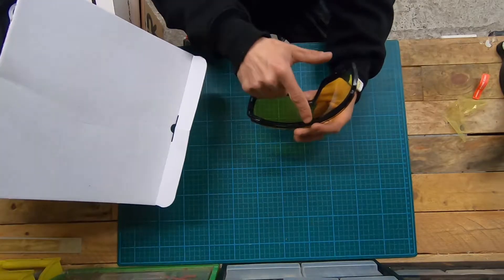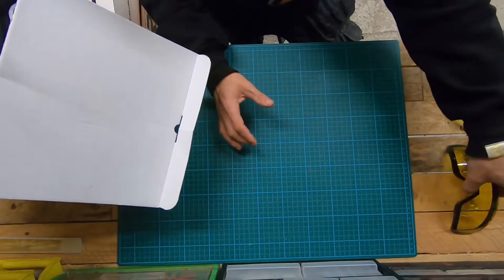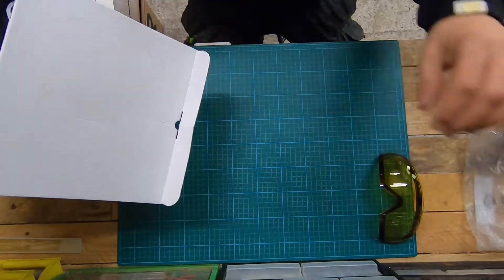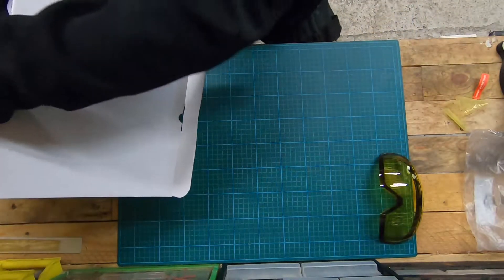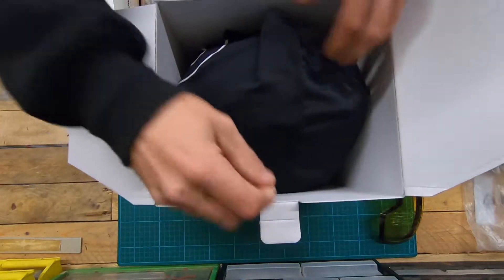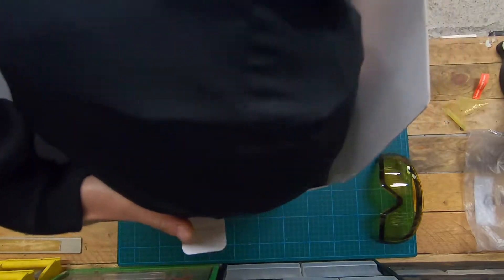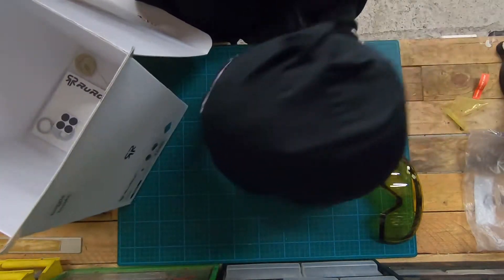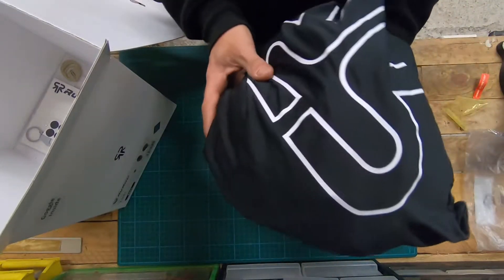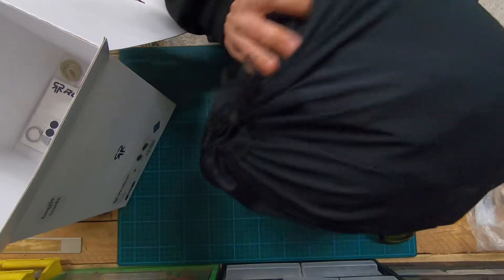So you can see sweat magnets - we will see that later. Here we have, I will show you, in the box: helmets, nice cover with a Woolrock logo on it, very nice.